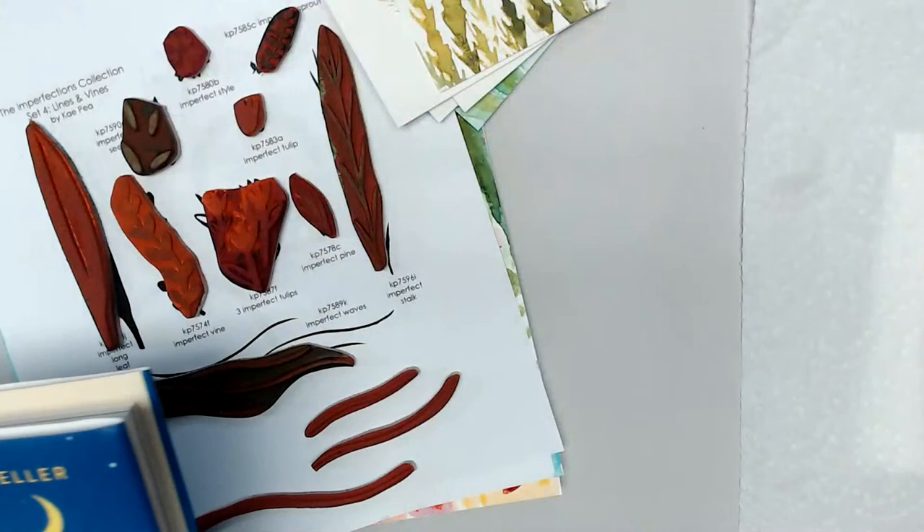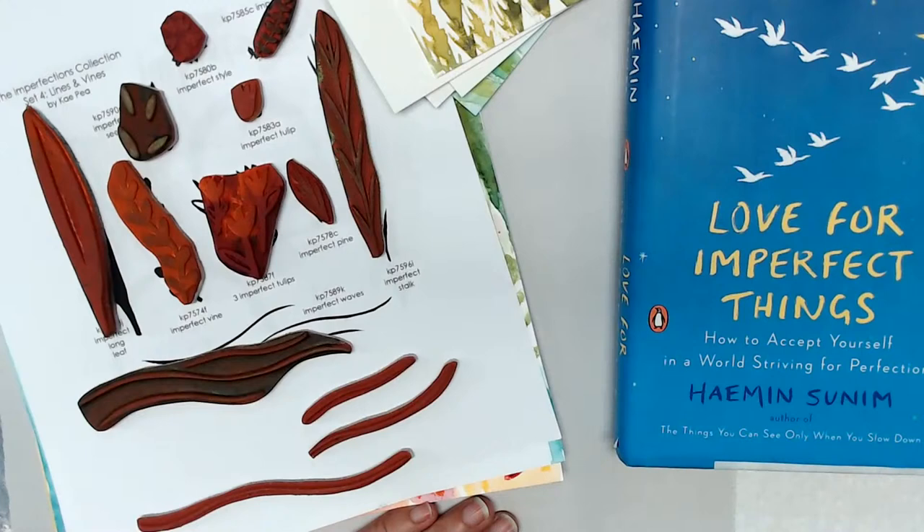Good morning, everyone. It's me, KP. I'm here in my studio, The Moon and the Maker, home of Rubber Moon Art Stamps. We are here for day number four of the Imperfection Collection, where I have been previewing my newest collection of rubber art stamps called the Imperfection Collection.